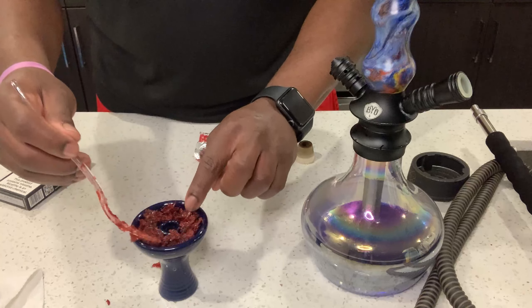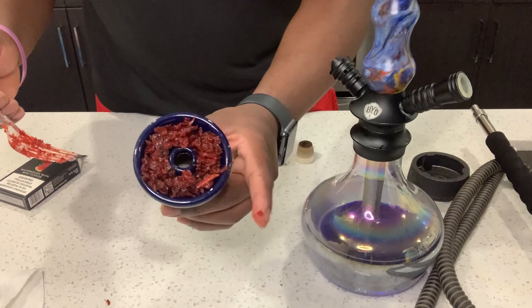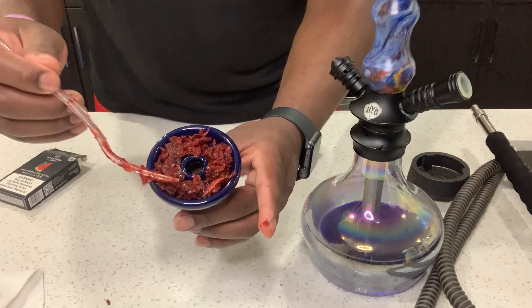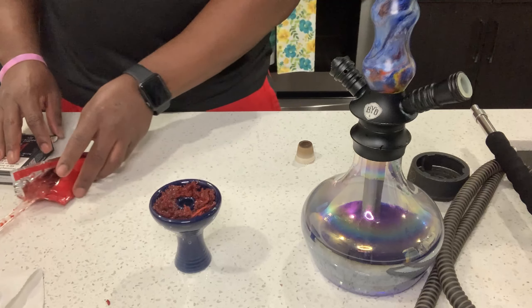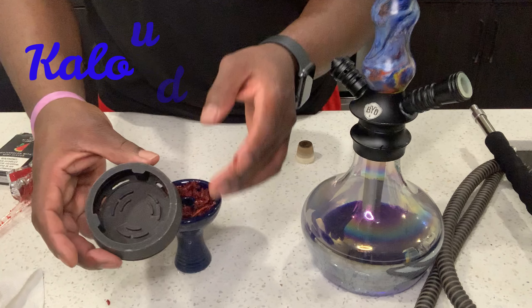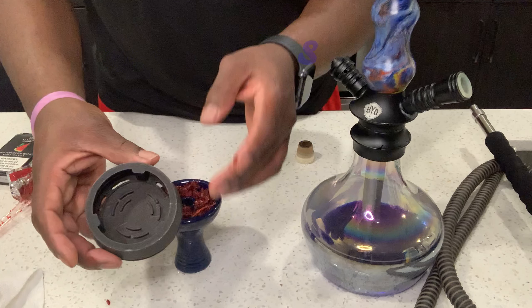Not too much and not too little. Now this part is what makes the hookah hit with perfection — this is the Kaloud Lotus. You put the coals in this so they don't burn out as fast.